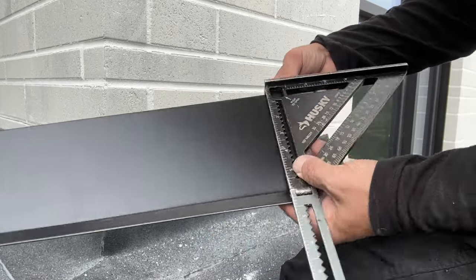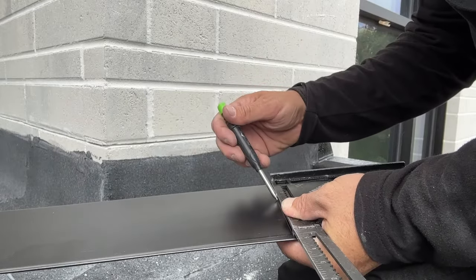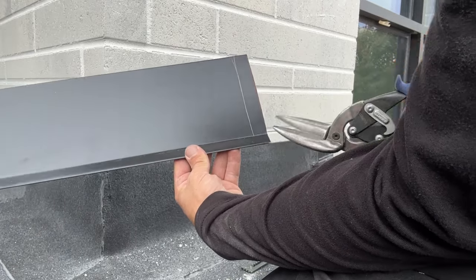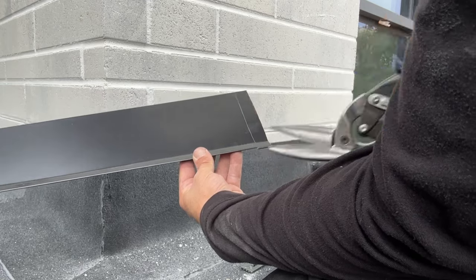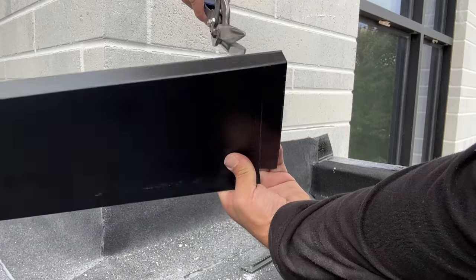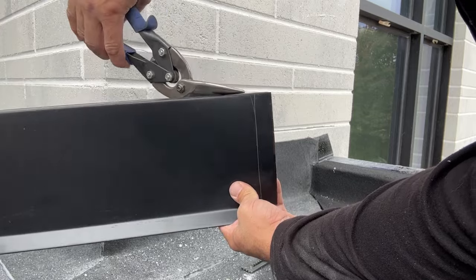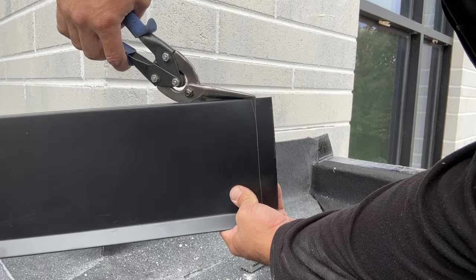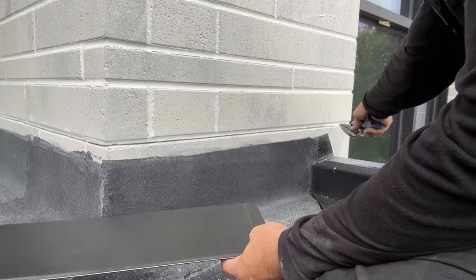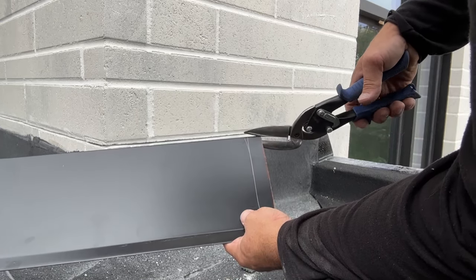We're going to do a one-inch tab, mark that one inch, cut off the bottom tab here, cut off the top going into the reglet — this three-quarter inch return — we're going to cut that off at a sharp angle. We need to cut on that angle because we can't grind flush all the way out here with the grinder because of the circular blade, so we have to cut that on an angle.